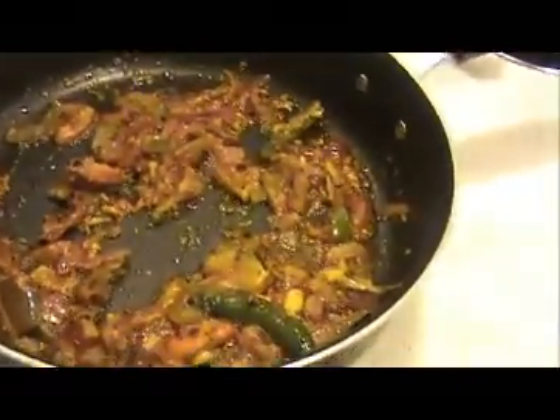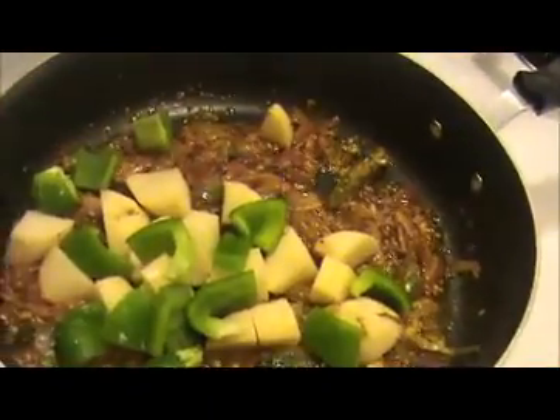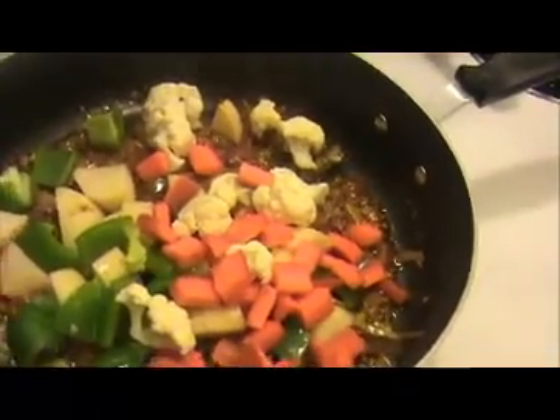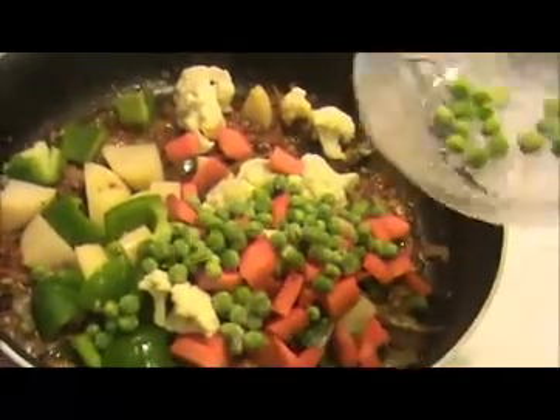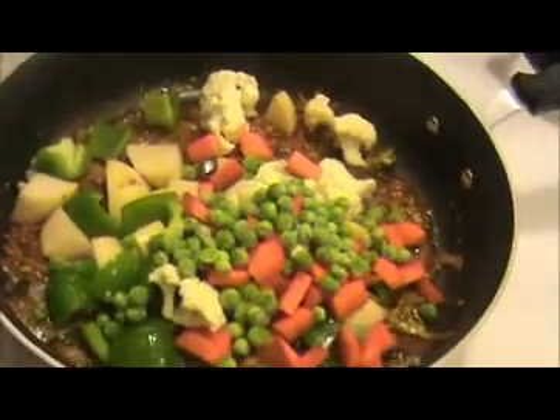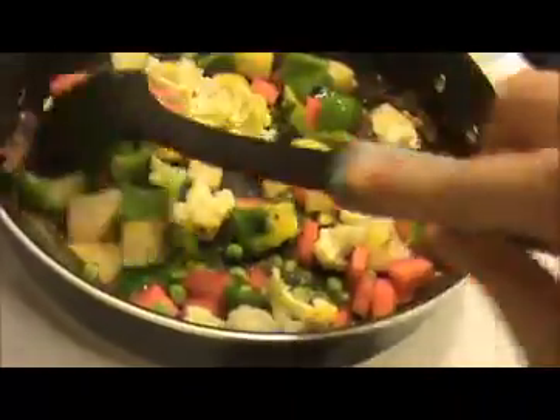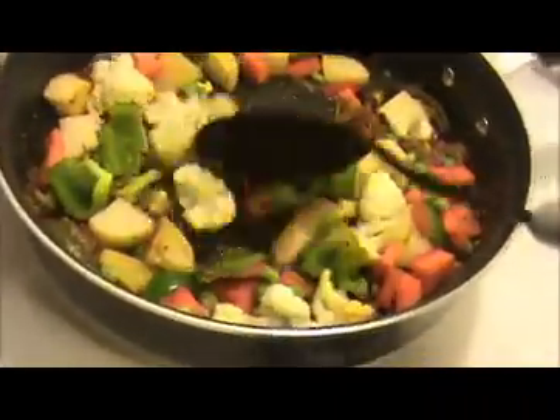Now I am going to add our vegetables — that is potatoes, green pepper, carrots, and cauliflower. I forgot one more vegetable — that is green peas. If you have them, you can add green peas also; that will be good. Now mix everything together.